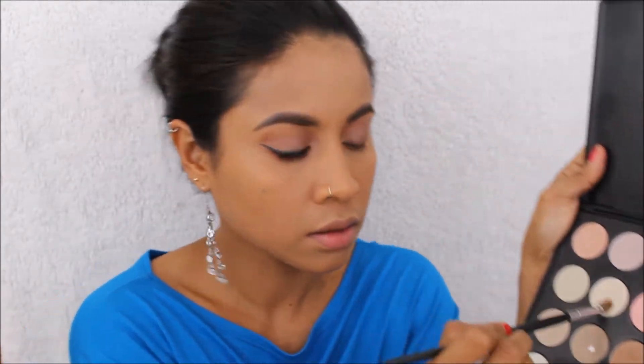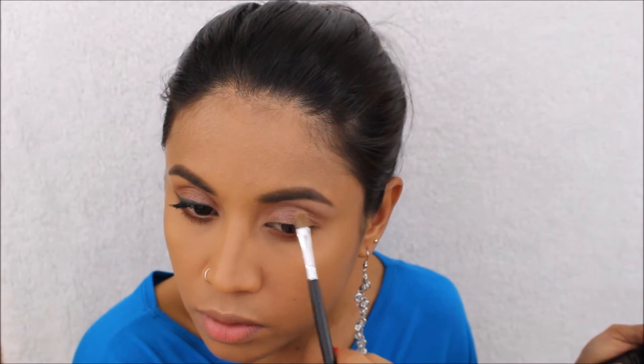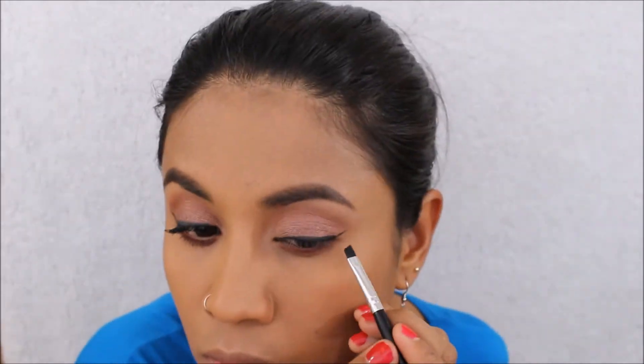I'm putting the matte white again under my brow. Now I'm going to do the eyeliner — I'm using this Bare Minerals powder shadow, and I'm going to put an eye drop in with the leftover powder shadow to intensify the color. Okay, now I'm going to put on my lashes.